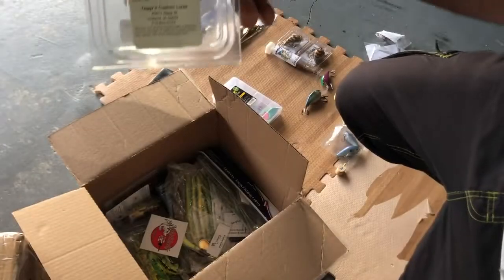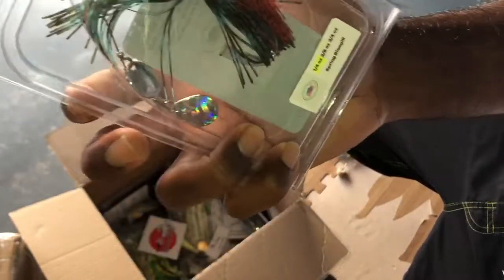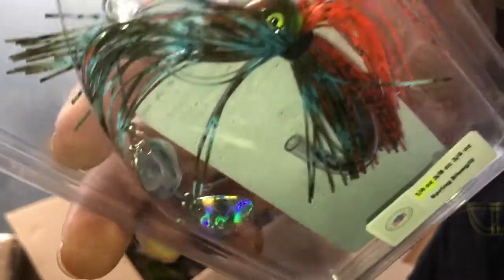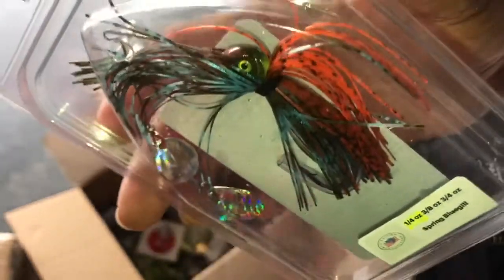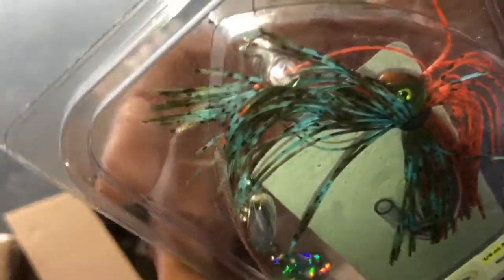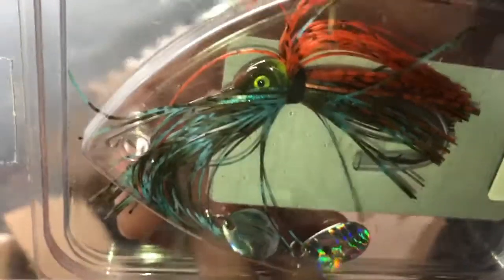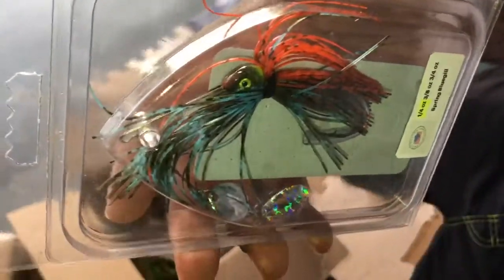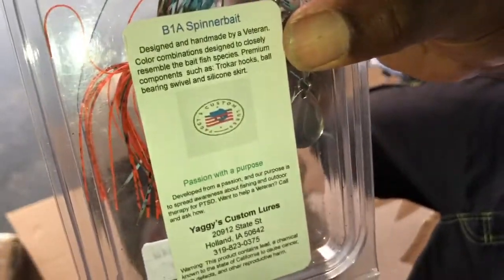From Yagi's Custom Lures, we have this beautiful ¼ ounce Spring Bluegill Spinner Bait. And I'm really trying to up my game on spinner baits. I've been using chatter baits this year for the first time and I'm in love with them. I don't have a lot of luck on the spinner baits, but I think this might up my game, guys.